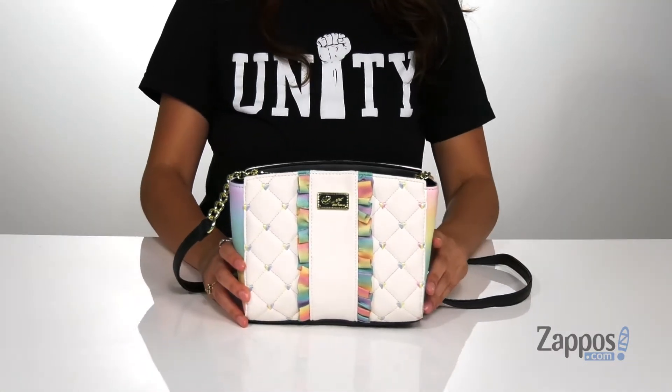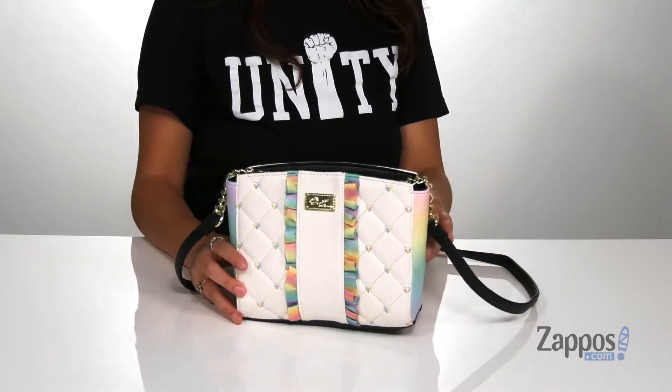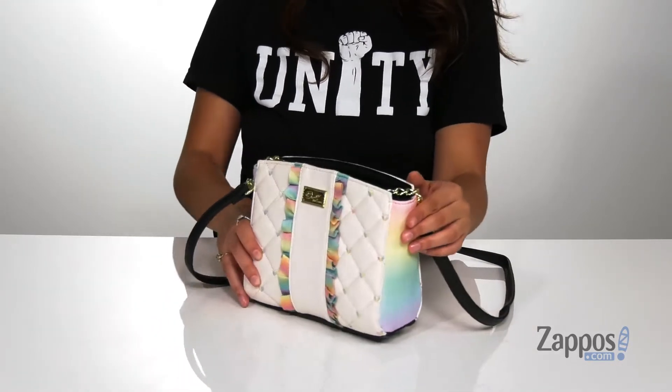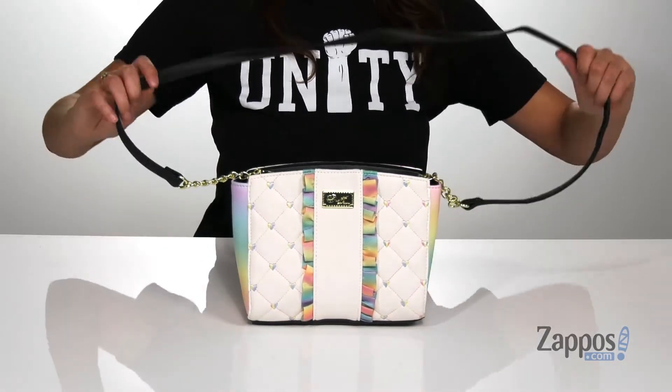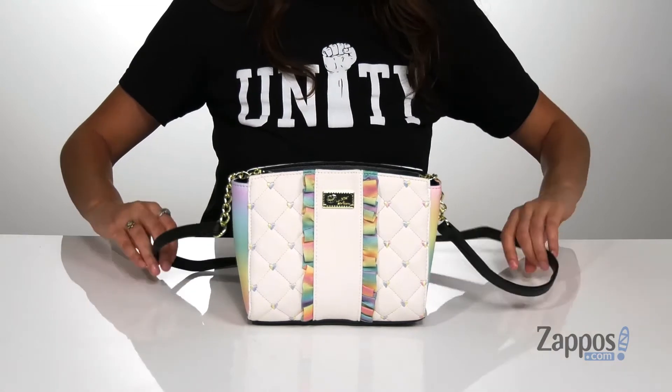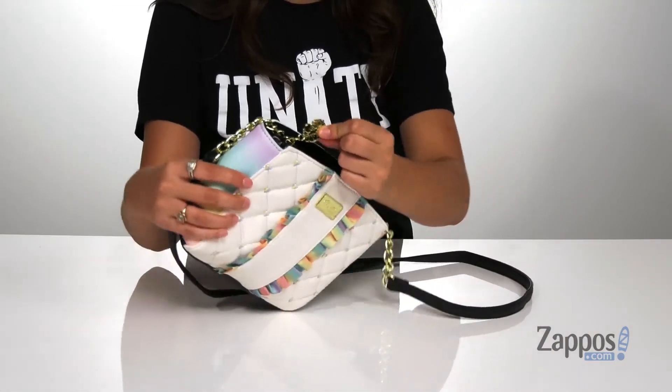Add some fun to your wardrobe with this super cute bag. It's crafted with a polyurethane exterior and I am loving the rainbow colors throughout. These hearts are really adorable as well. It features a crossbody strap and you open up the inside with a zipper closure. The zipper closure is in the shape of lips,